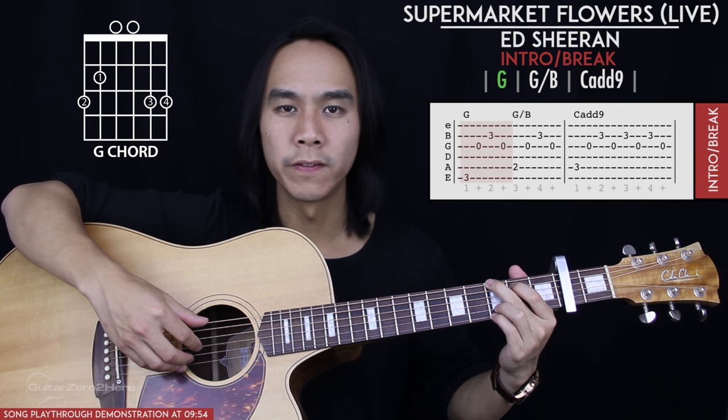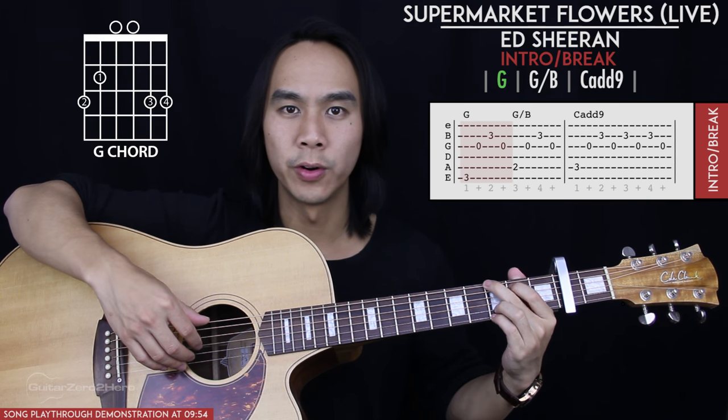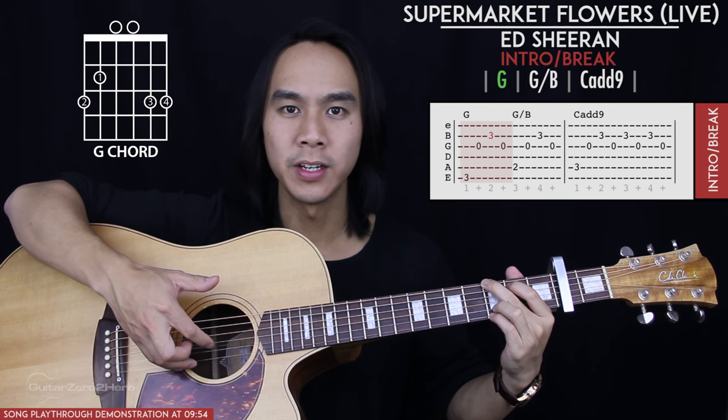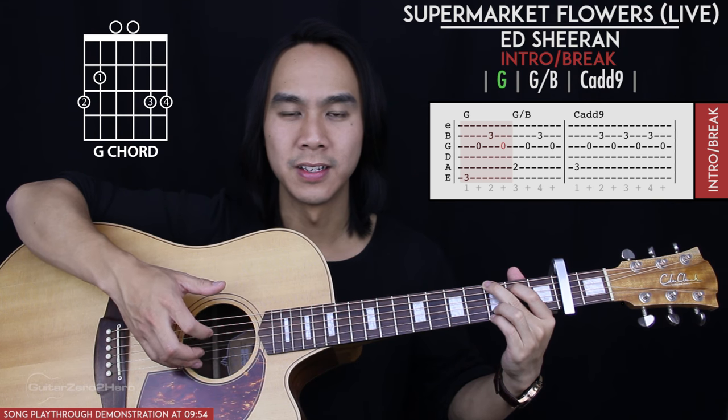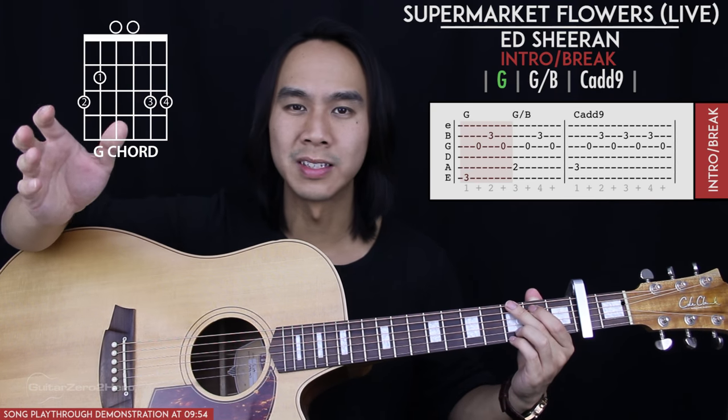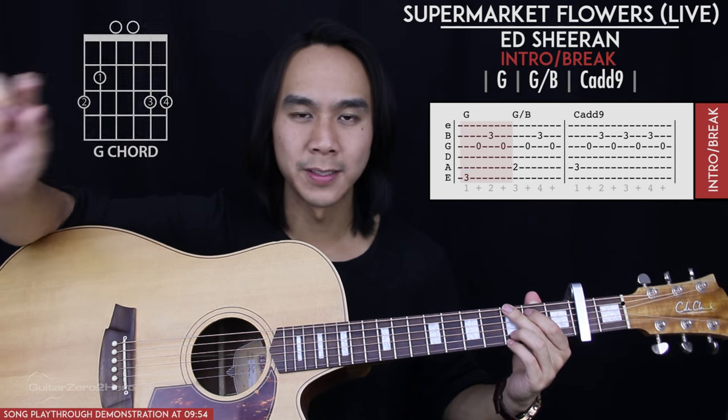I'll show you the fingerpicking pattern used throughout the majority of this song. This fingerpicking pattern is just 4 notes: it's the bass note of whatever chord you're playing — for the G chord it will be the 6th string — then we pluck the 3rd string, 2nd string, and back to the 3rd string. That's our generic picking pattern used mostly throughout the song. There are some exceptions and I'll cover them when we get to them.